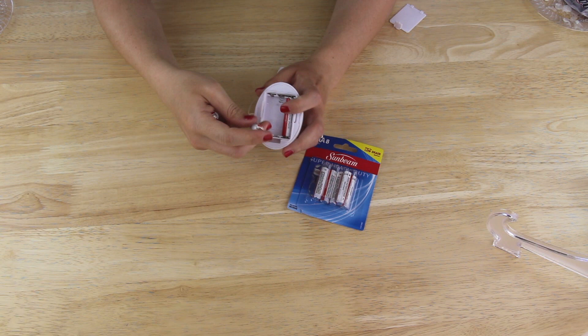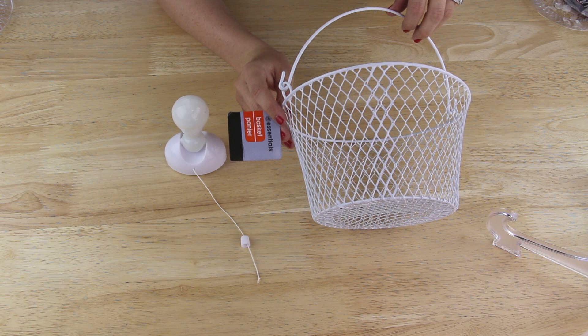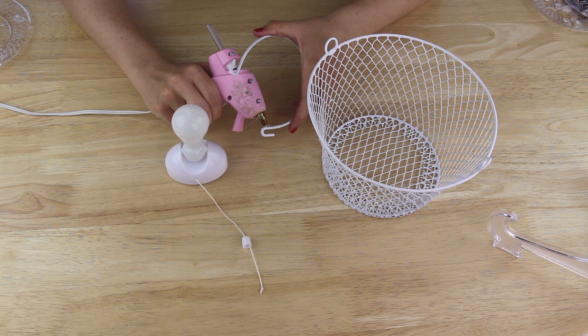Then I put three AAA batteries that I found in the hardware section of my Dollar Tree into my portable light. Next I'm going to be using this wire basket that I picked up from my Dollar Tree — it was by all the other organizational bins. I removed the wire handle from the basket and then I bent it so that it would fit on the sides of the light bulb. I applied some hot glue to the inside edges of the wire handle and placed it onto the sides of my light bulb, and then I came in with some E6000 so it'll hold better.